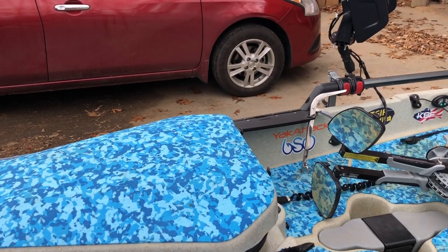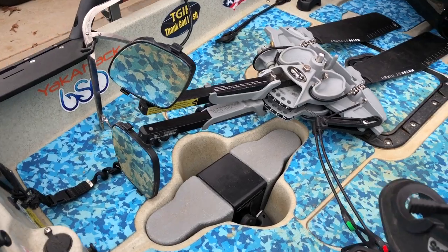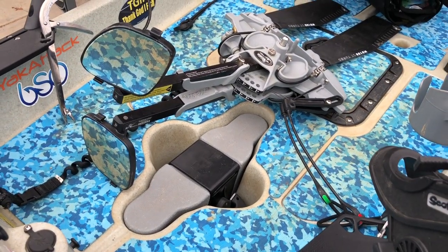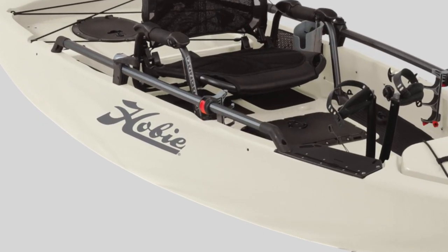Just disregard the daggerboard in that video, because I found out that the daggerboard does not work in the Pro Angler. But let's get into what's new on the 2018, besides the graphics on the side and the back — I'm not really going to change those.